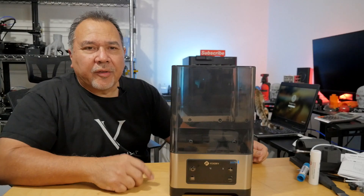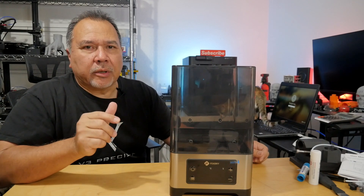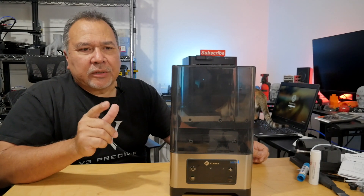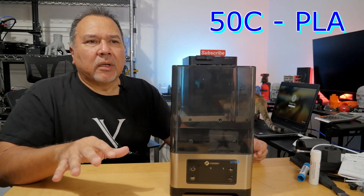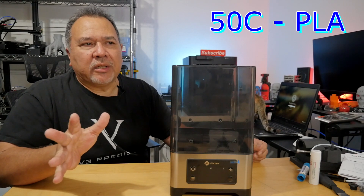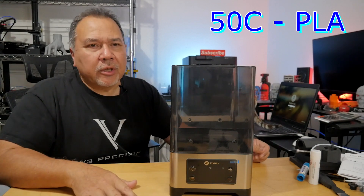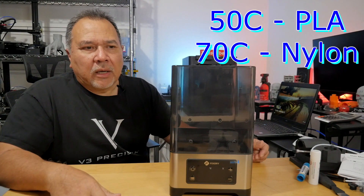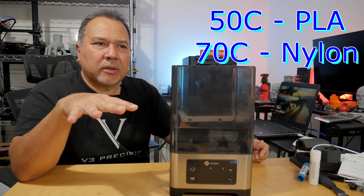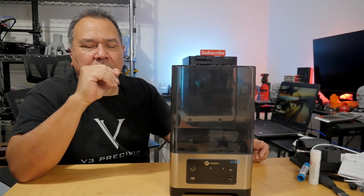There are a few specs to take a close look at when choosing your dryer. Some dryers will only go up to 50 degrees C. That's fine for PLAs and maybe some PETGs — they can dry at those lower levels. But if you're using nylons or ABS, you really need it to go up to about 70 degrees C.